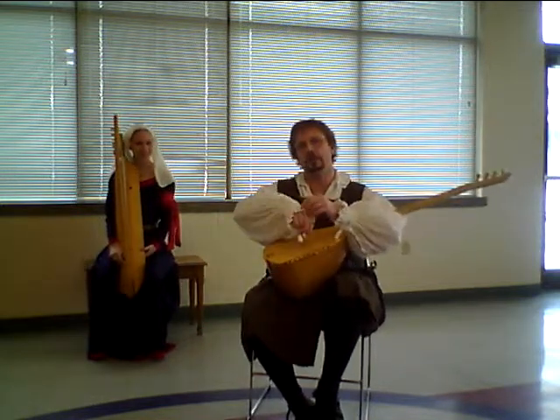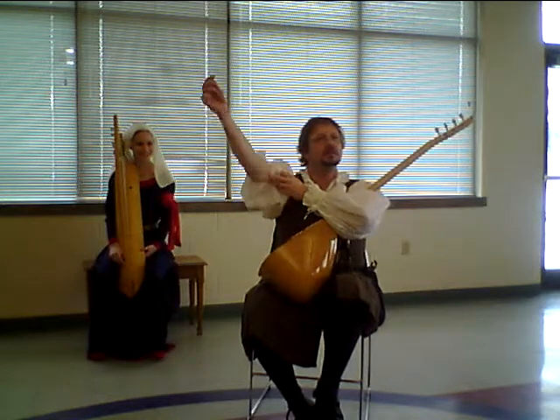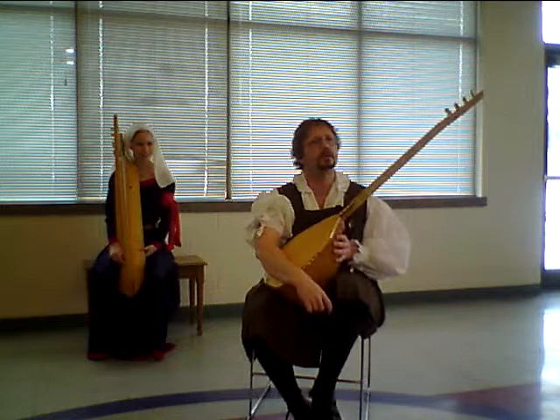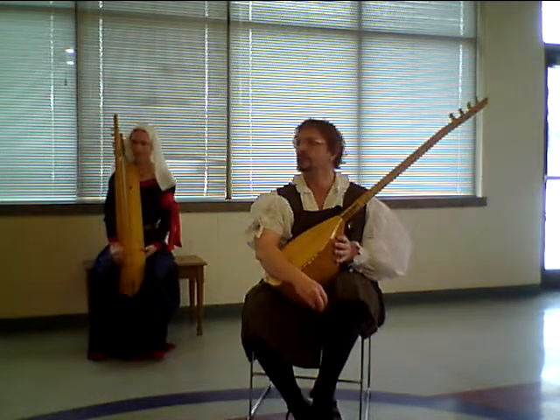You laugh, but you know it's true. We don't have anybody here with a doom-beck, do we? Or a sense of rhythm.